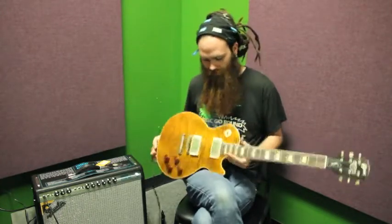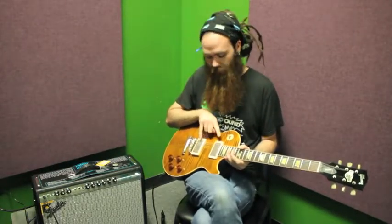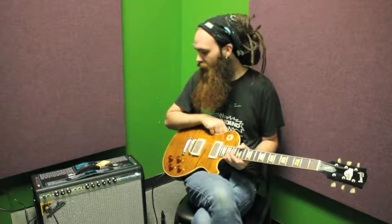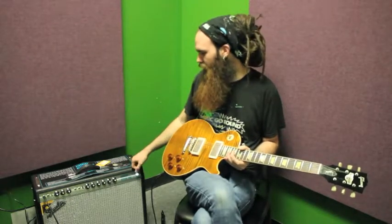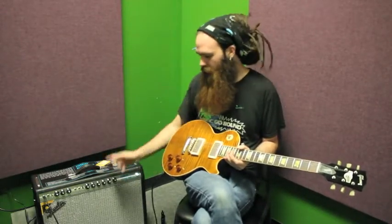What you just heard is this guitar in the middle position. This guitar comes from the factory wired out of phase in the middle. You're just hearing that through a '68 Custom Vibrolux reissue plugged into the first channel, the Bassman Tone Stack channel, with just some reverb.